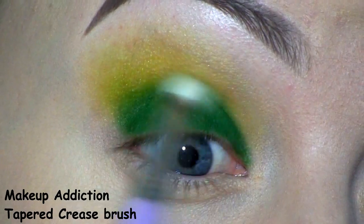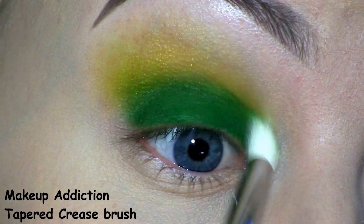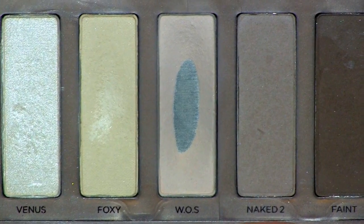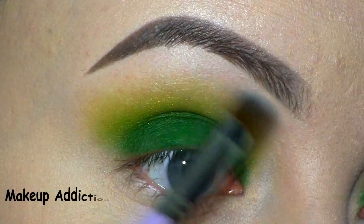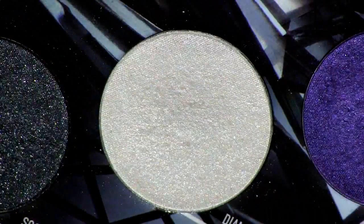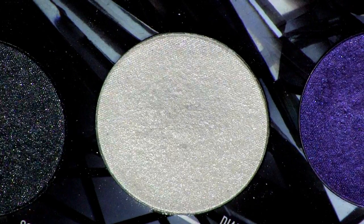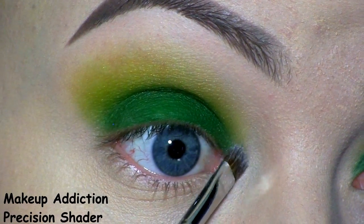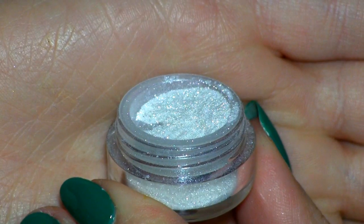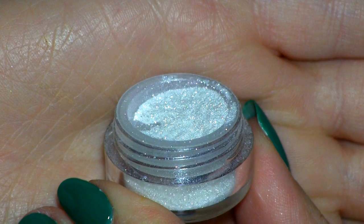Then I'm blending that out. For my brow bone highlight, I'll be using Walk of Shame from the Urban Decay Naked Basics Palette. And as an inner corner highlight, I'll be using this shimmery white by Sugarpill called Diamond Eyes. To add a little bit of extra sparkle, I'm going to place this white glitter on top — it's by Star Crushed Minerals and it's called Snow Cap.